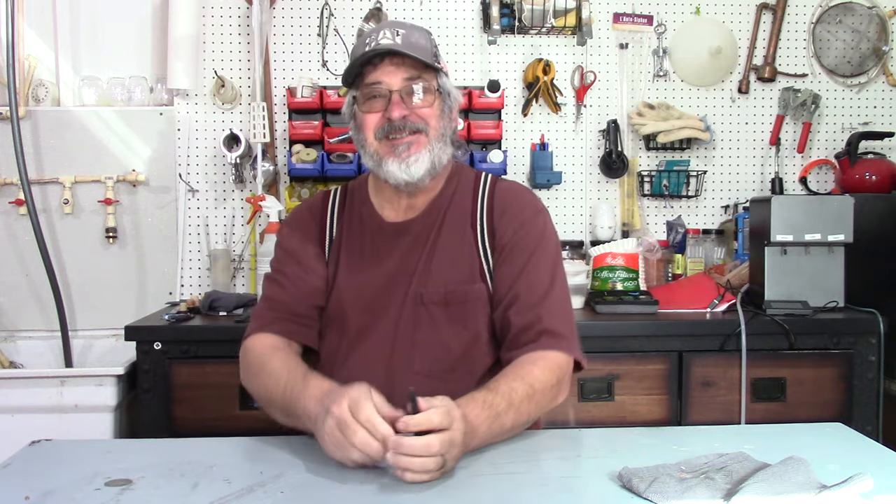First things first, welcome to Stillworks and Brewing. My name is Randy and this is the channel that's all about home distillation and brewing.